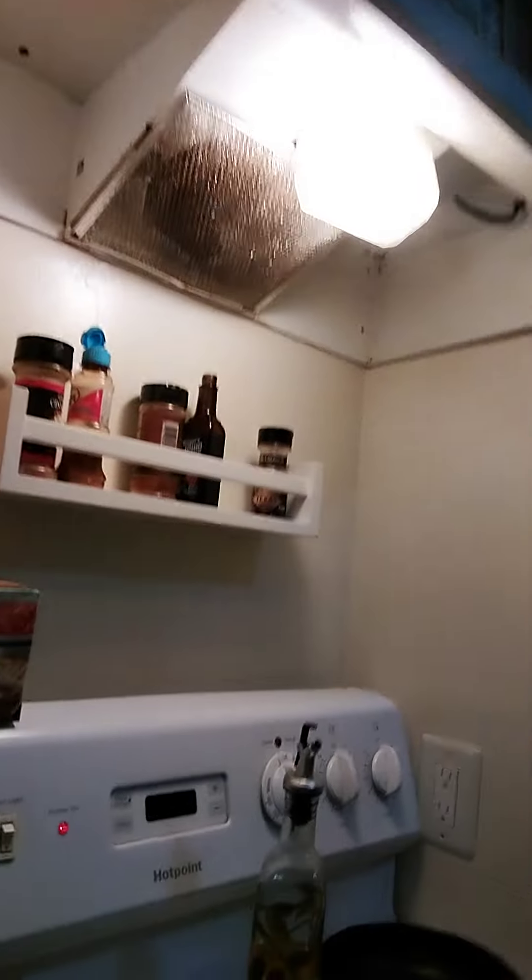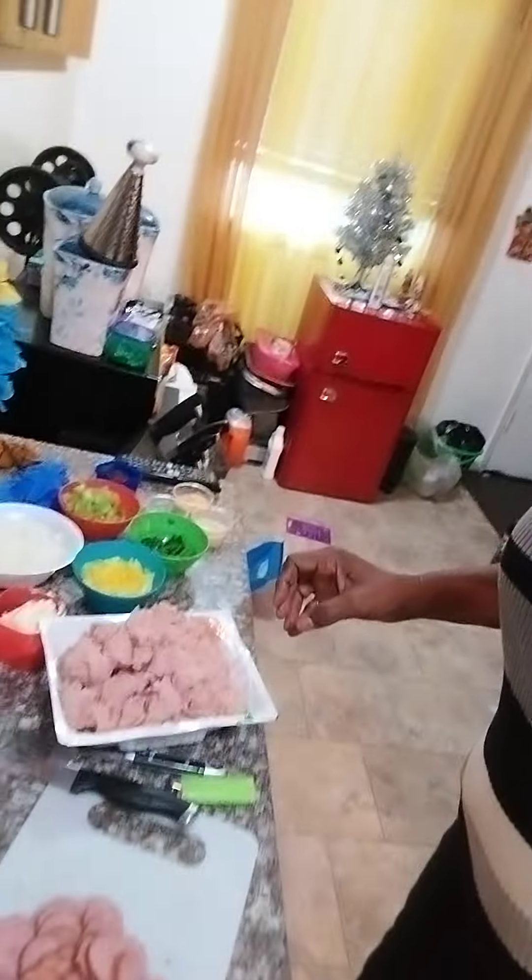Welcome! Happy holidays, welcome to Silky's Kitchen. I haven't been on in a while, but I thought I'd get on and show you guys how to make one of my chilies - just straight chili meat. I have chili and crackers - see my crackers on the stove? I'm videoing myself, so just excuse me.